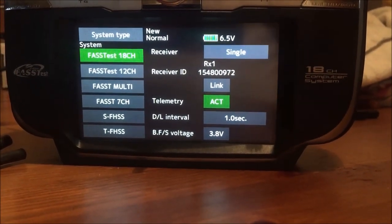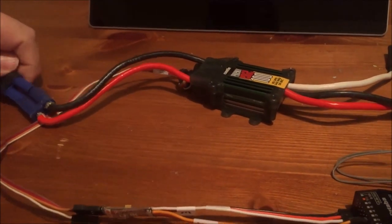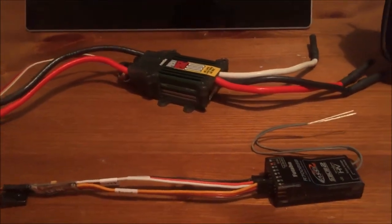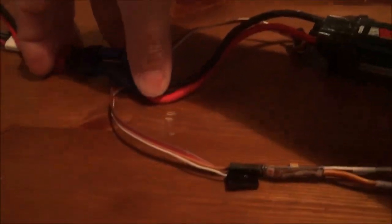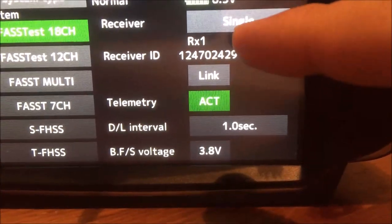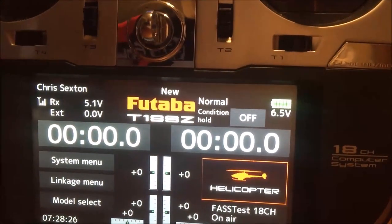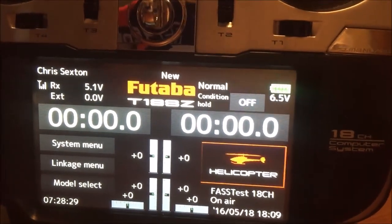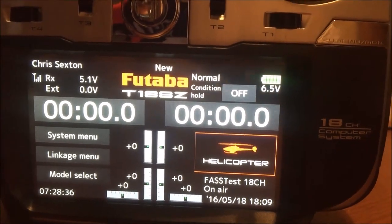I'm going to initiate a link on my radio and then connect power. You'll notice now I have a link established on the radio. I have my radio ID and you can see here on the main screen I'm now seeing receiver voltage. I have successfully linked this. I'm going to stop the camera and reposition things so you can see the radio, and then I'll take you through how to set up the sensors.